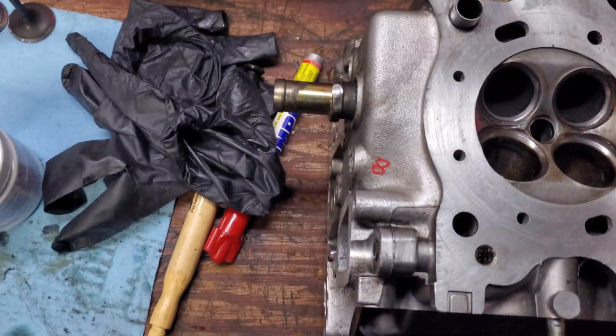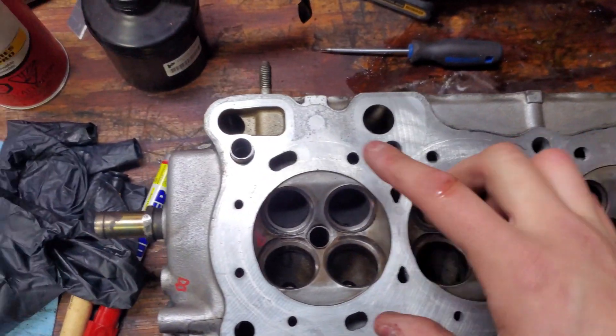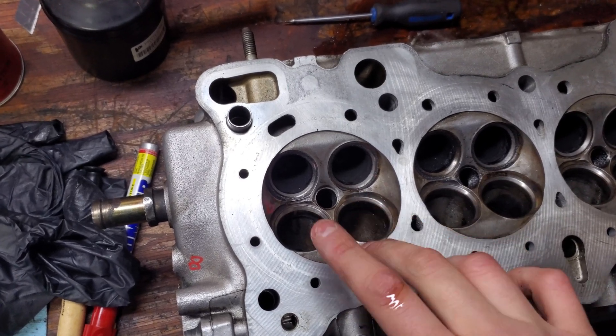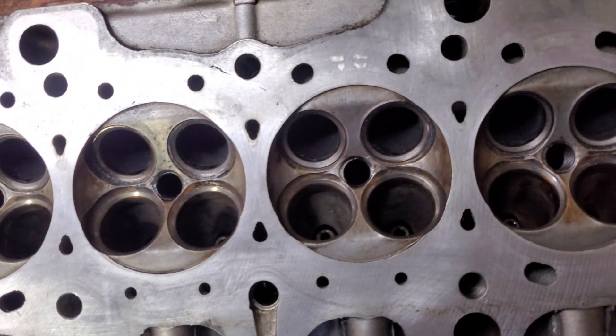We're gonna bang out these eights and then give it a nice wash. You want to make sure you get all the compound out — last thing you need is a bunch of that going through your engine. That will do some of its own machining and it's not great.